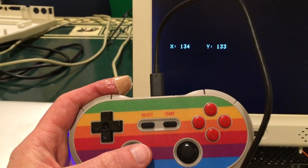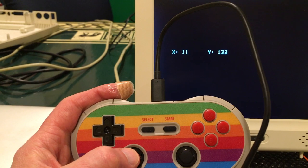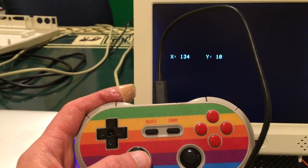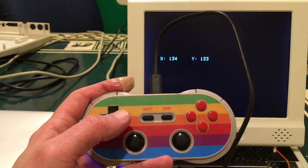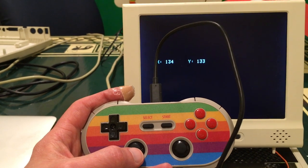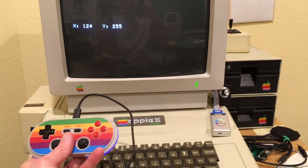Ideally you'd like all these to go to zero at the left and 255 at the top, and be 128 in the middle. You can see both the d-pad and the thumbstick don't go down to zero, and the thumbstick doesn't go all the way to 255. It's definitely an improvement — not great — but kudos to 8BitDo for making it a little bit better. Maybe they can just make a few more tweaks to get the full range of zero to 255.